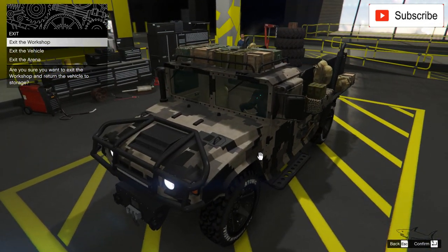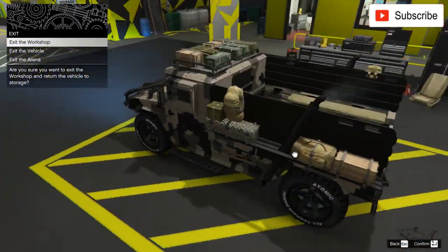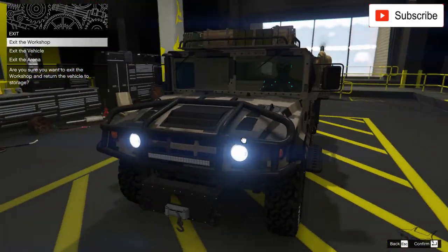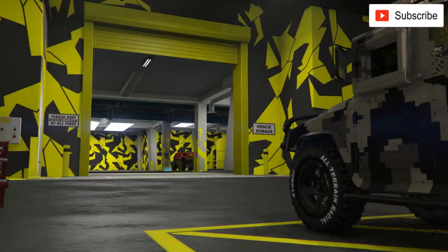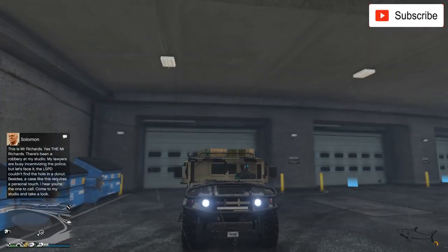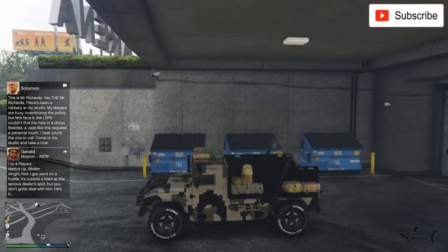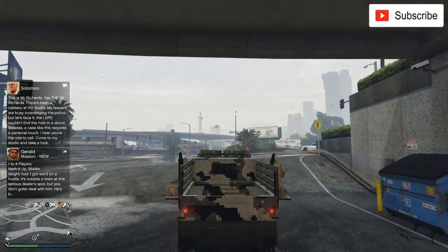So I have a pretty badass black one on my channel - I'll put a link in the video description. I have the street version that you just saw at the beginning of the video, and finally but not least I have this one which I think is pretty amazing. This is the army edition, so let's test it.